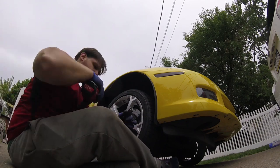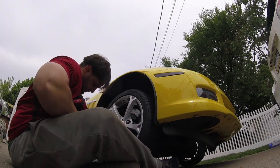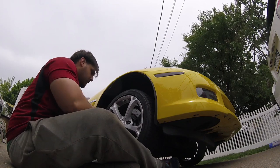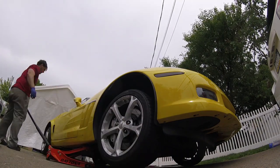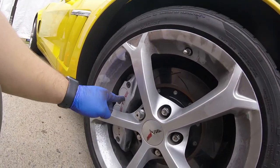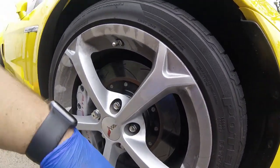There we go. You just want to tighten after it's been dropped just to make sure it's actually tight. And that's pretty much it — the rears are pretty much the same exact thing. If this video was helpful, like, subscribe, comment, whatever. This is how the rotors look — I'm thinking about painting them so there'll definitely be a video on that, but they look a lot better than the OEM ones. Thanks for watching guys.